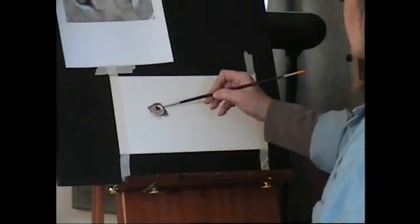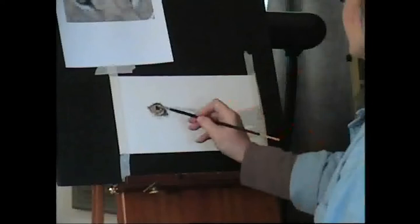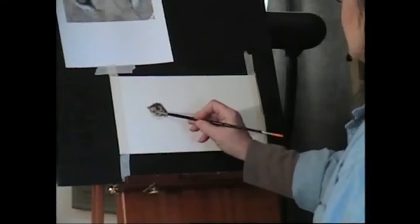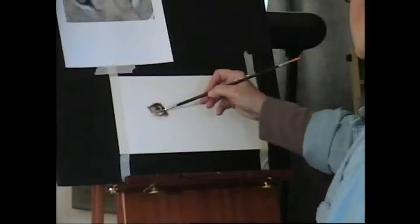I'm going to very loosely put in the tones. I'm going to be a little bit cooler at the top, where it will have a little shadow from the eyelid. If you notice, I don't use any white at this point. My white is Shiva Flesh. That way, I can control the whites as I put them in, but I'm still getting my lights.